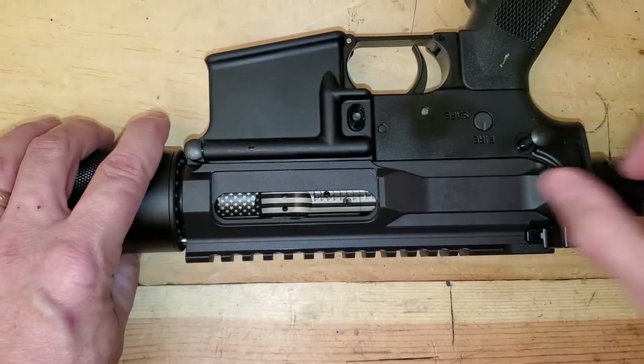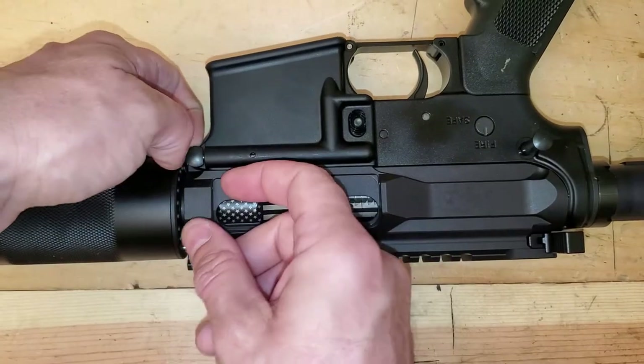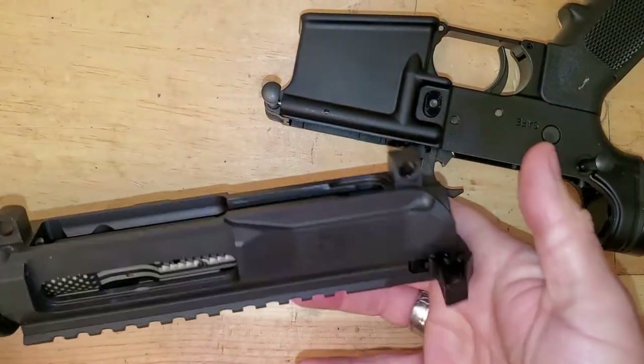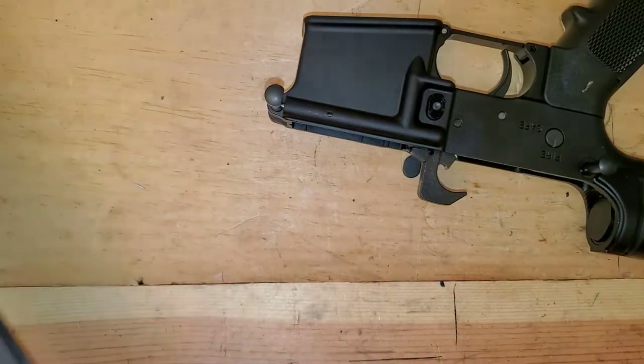You're going to start by pushing these two pins here out. Some folks find it helpful to use something like a punch to just finish pushing those. Usually, unless the gun is super tight, I can push them enough. Pull them out. Take your upper off — so there's your upper assembly. Set that to the side.